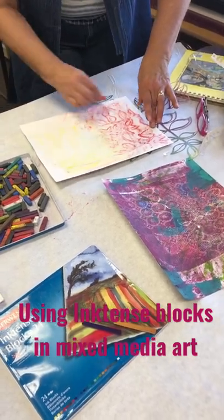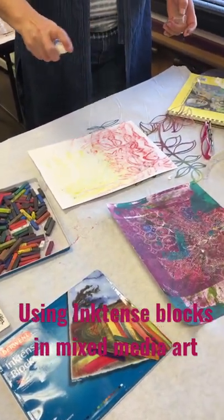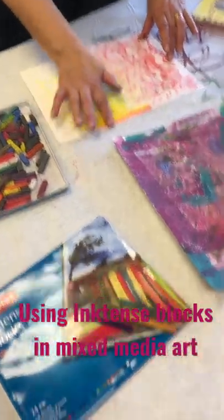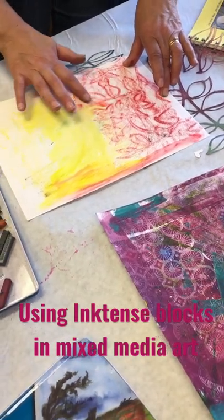So then you can... this will blend also. Oh wow. And you can see they're a little bit more vibrant because they're ink.